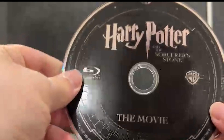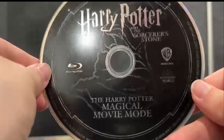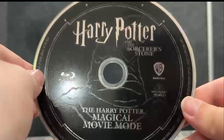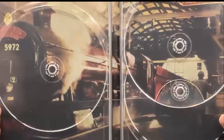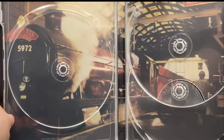Here we have the first disc — the 4K Harry Potter and the Sorcerer's Stone. Here we have the Blu-ray movie disc. And here we have the Harry Potter Magical Movie Mode disc. At the back you can see Harry going to the Hogwarts Express.